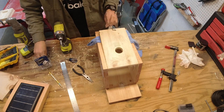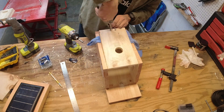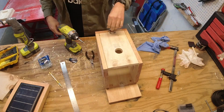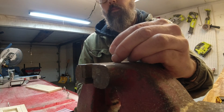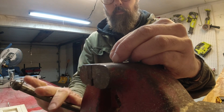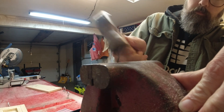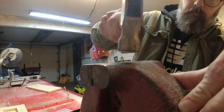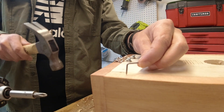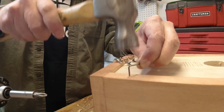We'll put a chain on the bottom — just a little pull chain so you can hook your finger and open this thing up very easily. And then we'll make a simple latch. This is a finished nail; we're going to hammer it over 90 degrees and then hammer it into the side of the house. Flips down, keeps the predators out, and flips up to open the door easily.